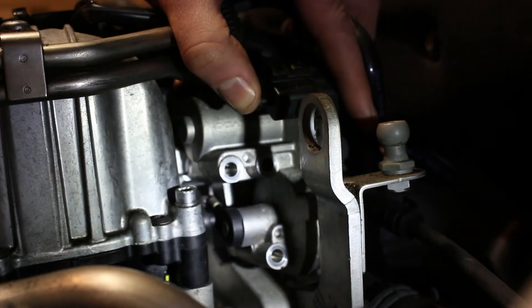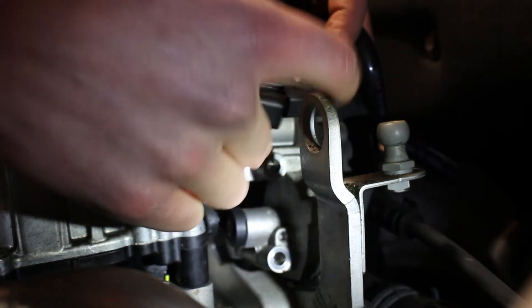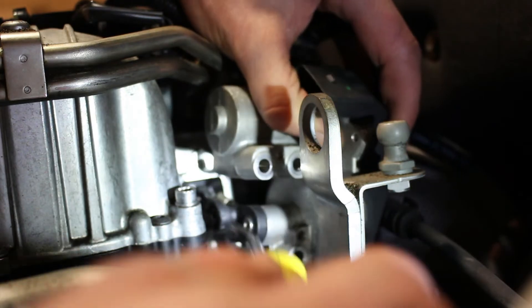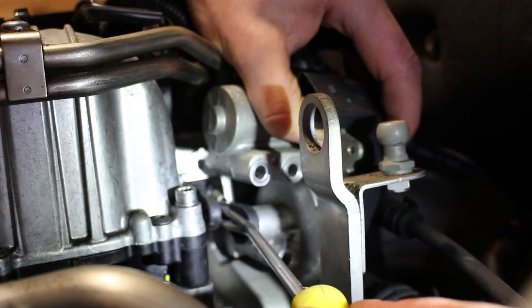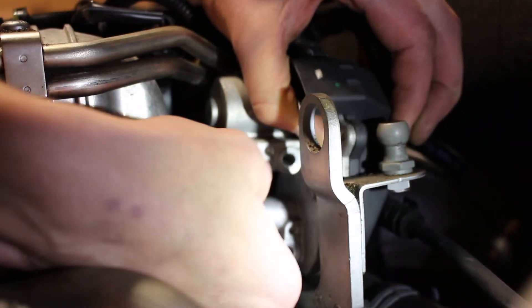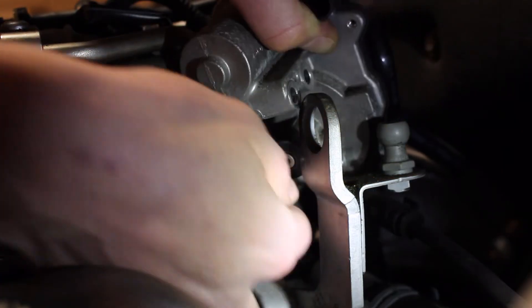When we get all the bolts out, we can take off the electrical connector on the top. And then we need to carefully remove the actuator arm and spring down here. We can prise this off using a screwdriver or pliers, and the spring also, and remove the unit.